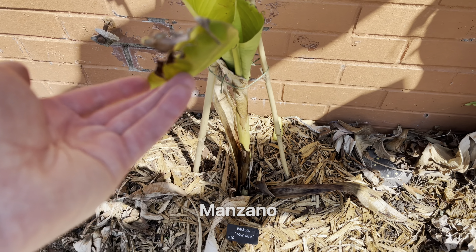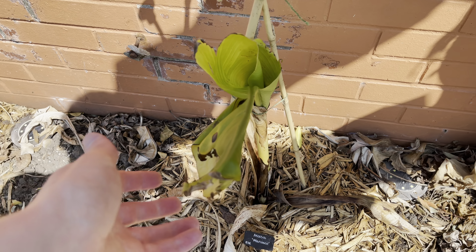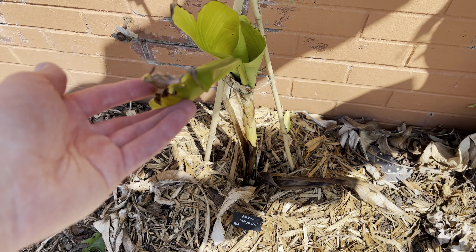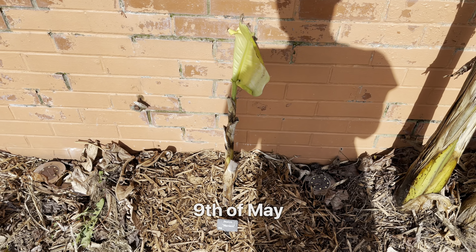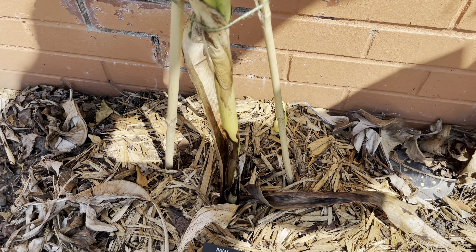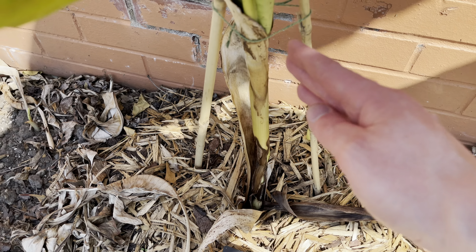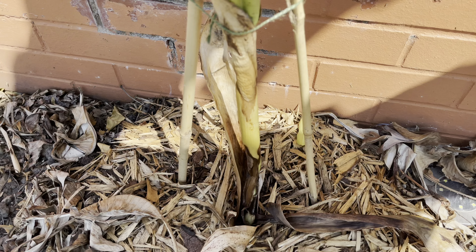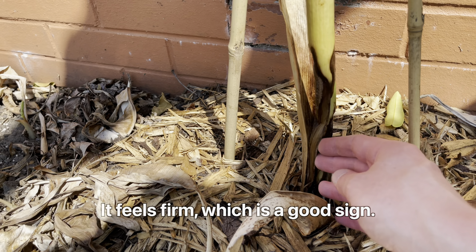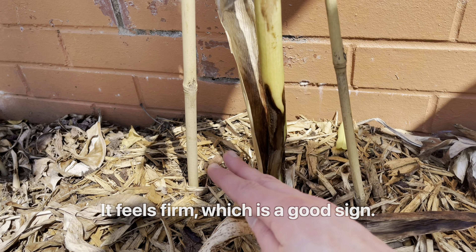This is the Manzano banana, or sometimes known as the Apple banana. This one is one that I dug up last year and overwintered indoors. I planted it in the ground a few weeks back before I went away on holiday, and then it was looking fine until maybe about a week ago when I noticed the pseudostem was leaning over. A lot of these outer layers have started to rot or deteriorate, and that's caused the plant to weaken and bend over.